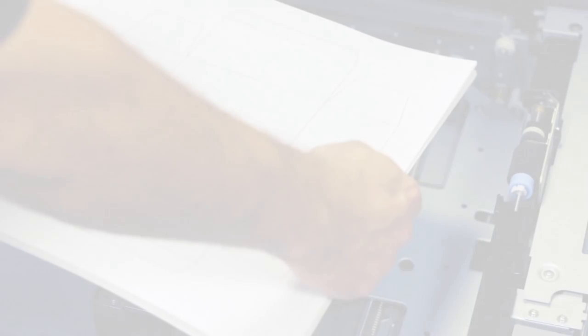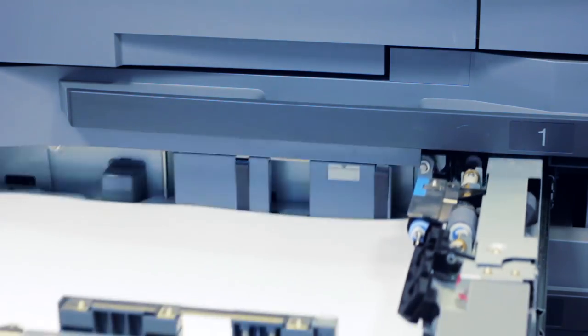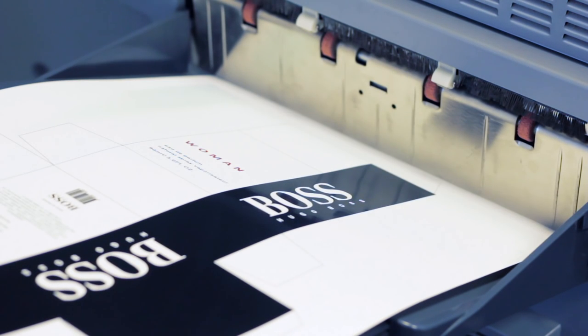Step 3: Overprint. Print onto the laminated sheet. The text or graphic you want to foil onto is overprinted at 100% black. This works on both toner and ink-based digital print engines.